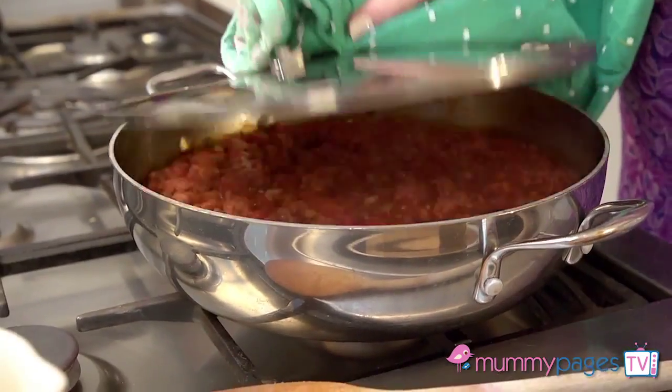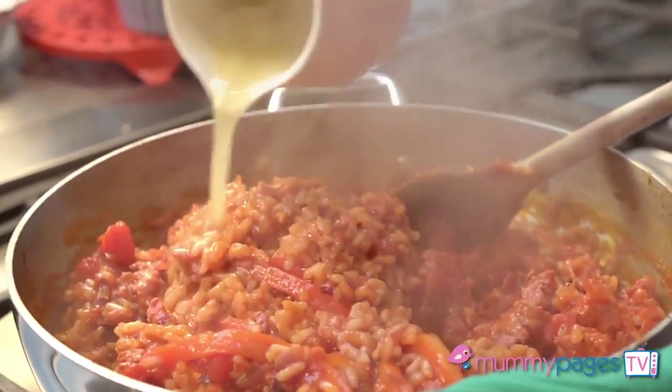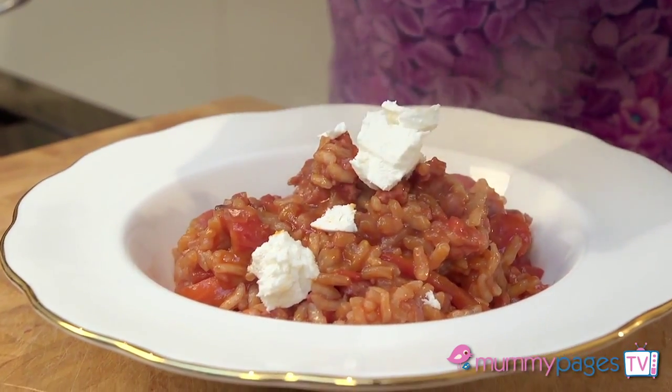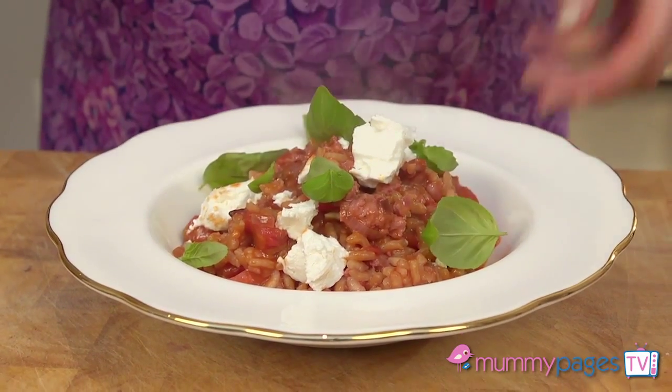After about 20 to 25 minutes, remove it from the oven and check the rice is tender. Stir in a little more chicken or vegetable stock to loosen it slightly, then spoon onto a serving plate. Crumble over some creamy soft rindless goat's cheese, scatter over some fresh basil leaves, and serve.